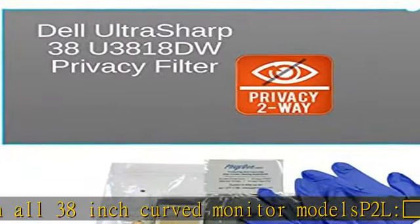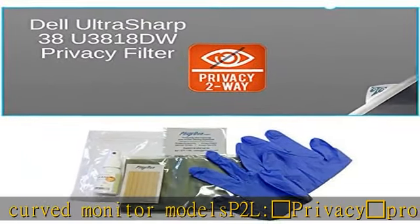Limited 18-month warranty. Includes: privacy filter, clear adhesive tape, installation supplies, and instructions. Item is customized and processed in the USA and made of best-in-class PET material.